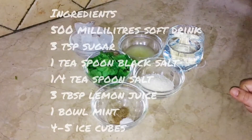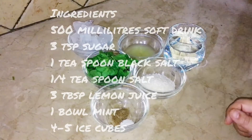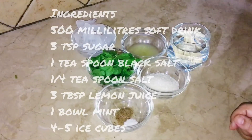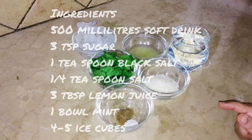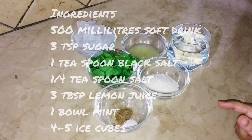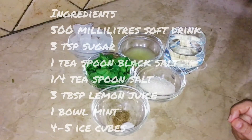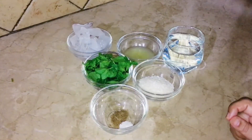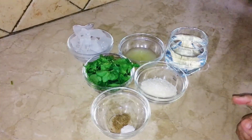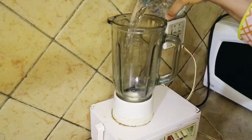We need 500 ml soft drink, 3 tbsp sugar, 1 tsp kala namak, 1/4 tsp salt, 3 tbsp lemon juice, 1 tsp mint, and ice cubes.